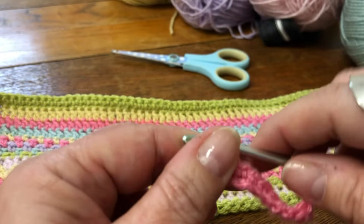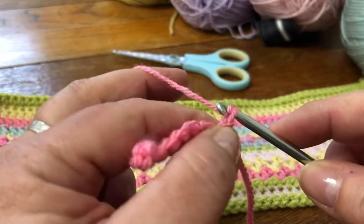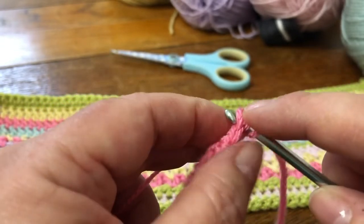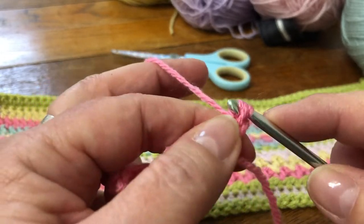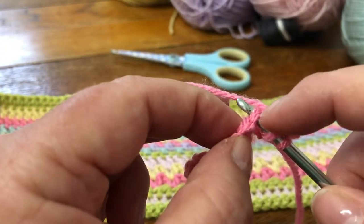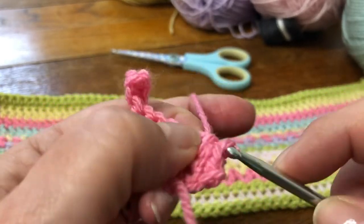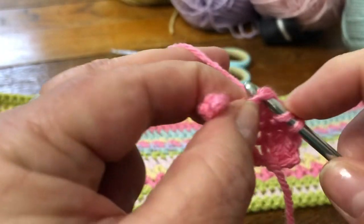That's our first row, and then we're going to turn and work back again. For your second row you're going to chain two and make a half treble into the top of each stitch. So a half treble: yarn over and insert it underneath both parts of the stitch at the head of the stitch, yarn over, bring it through, and pull it through all three loops on your hook. Now if you only go under one part of those legs at the head of the stitch, it will pull and you'll end up with it looking baggy and a bit uneven. So if you go under both, it makes a nice firm stitch and gives a better finish overall.